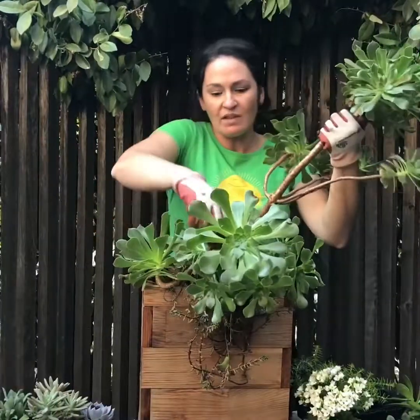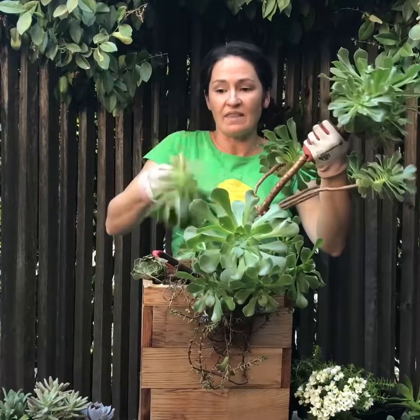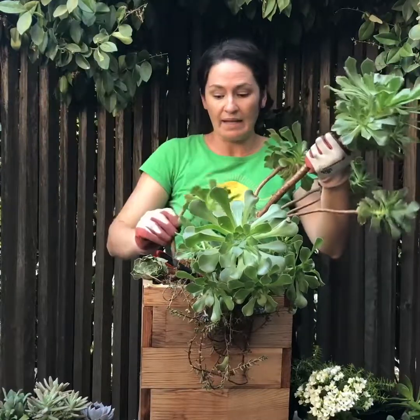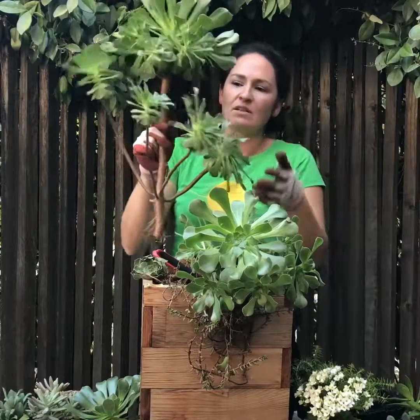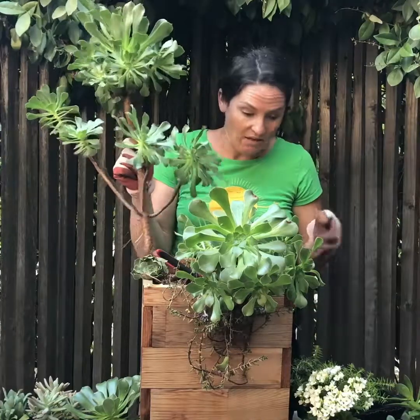With these ones, you can literally just cut that and then go pot it in another pot. They are succulent so they do fine with limited water, but they also do really well in pots that get regularly watered as well.